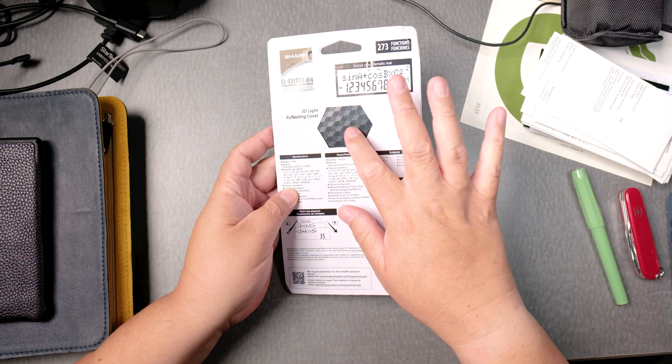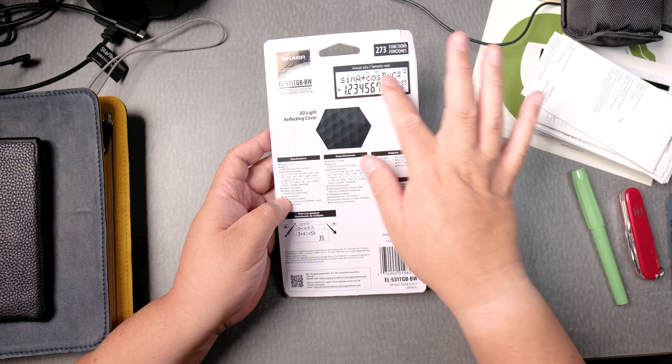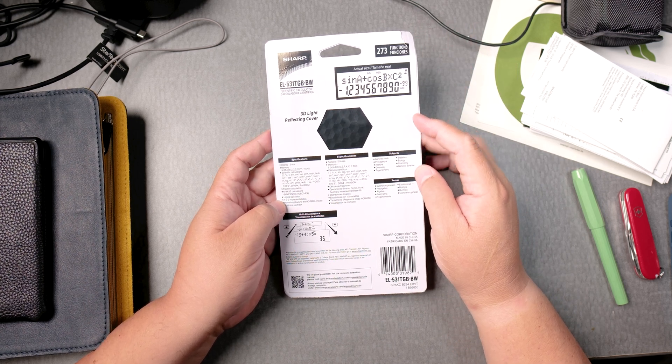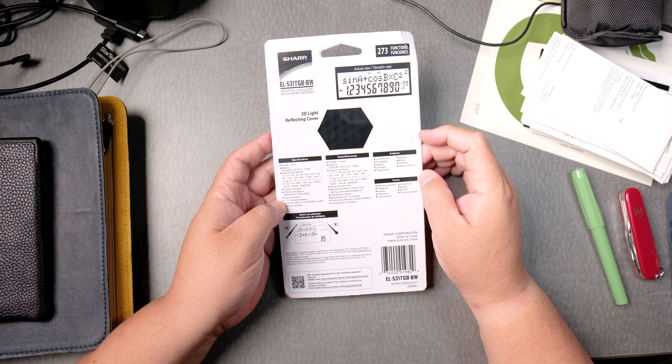This is the reflective cover, kind of like graphite. This is the actual size of the screen — that's really nice. Subjects include general math, pre-algebra, algebra, geometry, trigonometry, statistics, bio, chem, and general science.